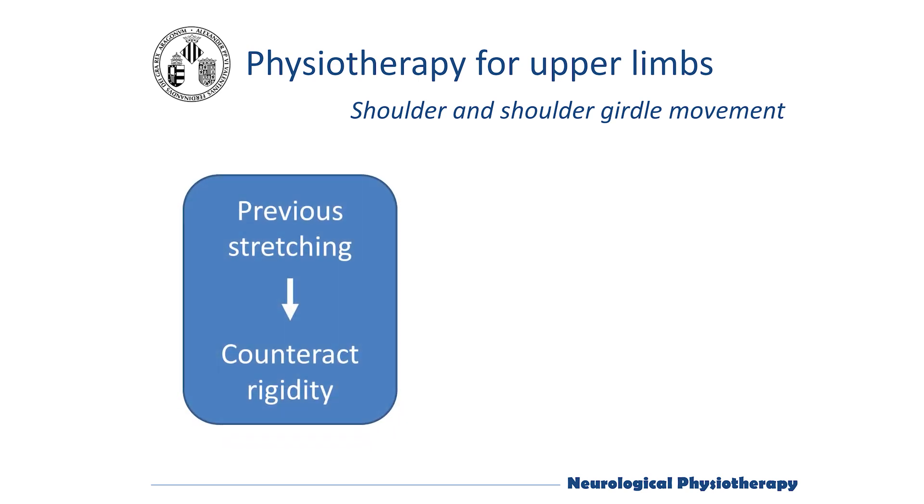Remember that before starting any motor activity it will be necessary to stretch to reduce the increase in basal muscle tone characteristic of Parkinson's disease. This has been shown in another video.